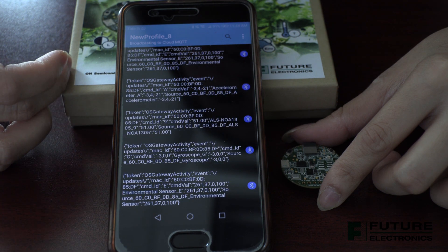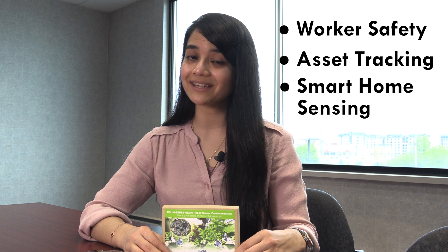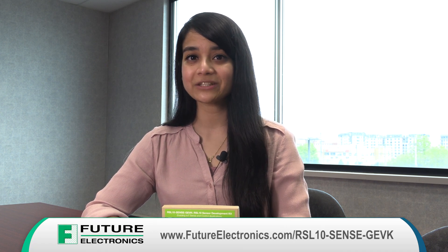By combining motion, environmental, and ambient light sensing with the ultra-low power of the RSL10, On Semiconductor is enabling customers to realize a new class of battery-powered static, mobile, and wearable smart sensors, targeting consumer and industrial applications in the Internet of Things, including worker safety, asset tracking, and smart home sensing. For more information on the RSL10 or On Semiconductor, please contact your local Future Electronics representative or visit us at futureelectronics.com.